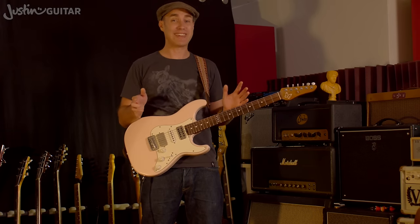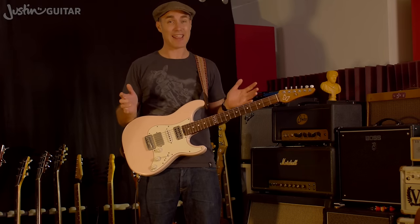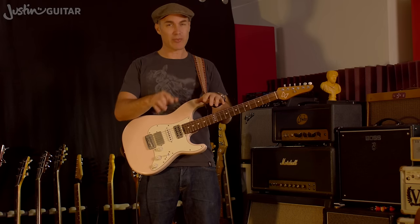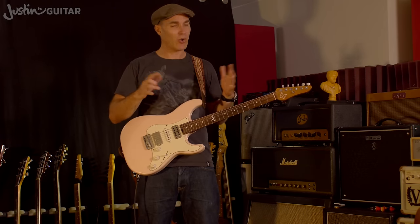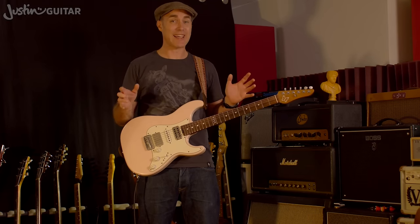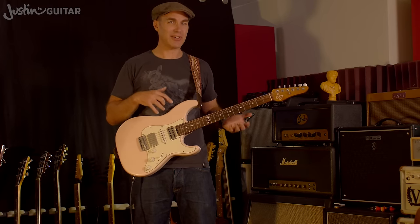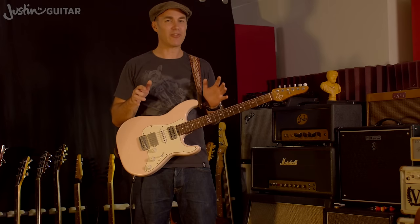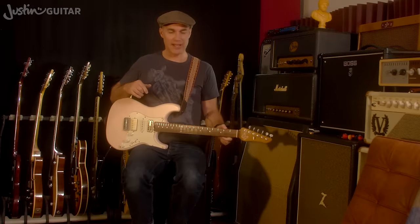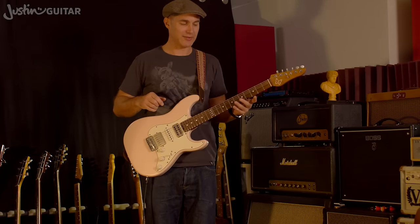A great thing to do is play your whole set end-to-end at home, standing up, pretending you're at a gig — doing all your pedal changes, amp sounds, guitar changes if needed, ironing out all the little problems before you go to a show. Even though my strap is set at the same height when I sit and stand, the angle of the neck changes a little bit when I stand up — it's just a little more pointing up toward the sky.